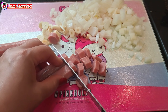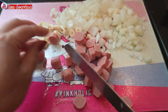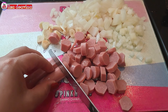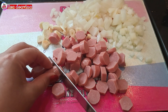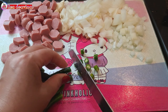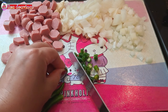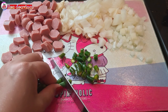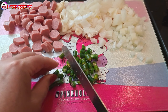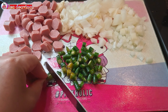Sosis ayam yang sudah kita cuci bersih dipotong sedang seperti ini, atau sesuai selera kita. Cabai rawit hijau yang sudah dicuci bersih dipotong kecil-kecil. Bila suka pedas, bisa ditambahkan cabai rawit yang lebih banyak lagi ya teman-teman.